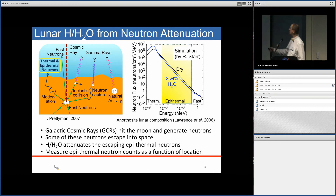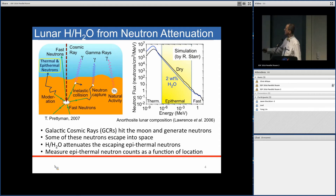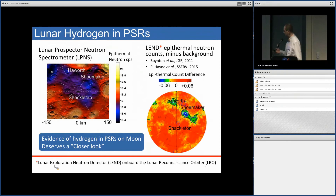The moon actually generates neutrons when fast cosmic rays hit the surface, causing reactions that generate neutrons which go into the soil, and some of them escape. When you put hydrogen on top of this, it basically moderates the epithermal neutrons. So we're looking for a decrease in the epithermal neutron count rate. A simulation shows neutron flux as a function of energy comparing dry soil to wet soil — the count rates go down and the neutrons show up at lower energies.